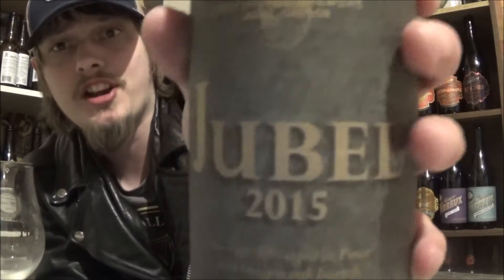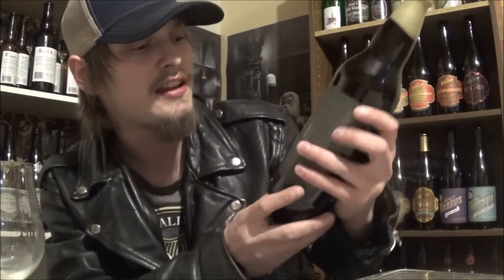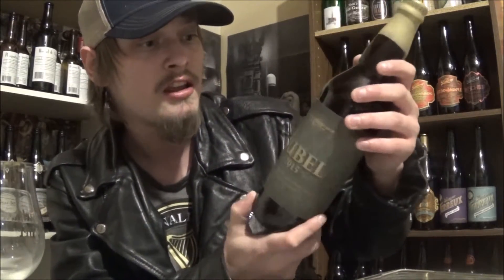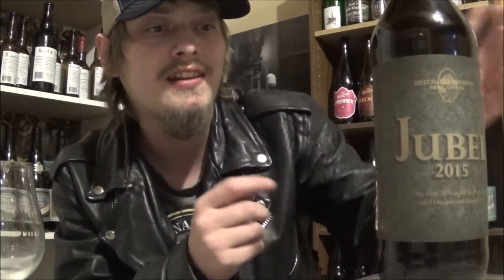Leaving on vacation real soon here, so I figured I'd pop a sucker. This is their Jubal 2015 Vintage, best after January 1st, 2016, so it's got quite a bit of age on it. I believe it's considered a dark ale, just something really generic like that — a winter warmer, something like that. Very ambiguous on the style, but it is an ale brewed with 50% aged in Pinot and Oregon oak barrels. They're coming in out of Bend, Oregon, and this one's coming in at 10.4% alcohol by volume.